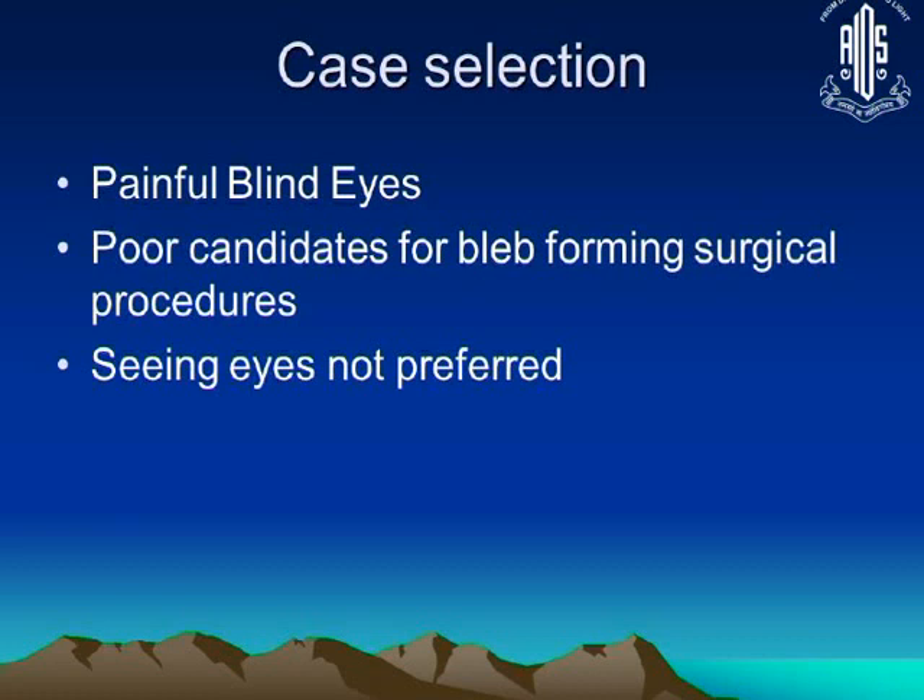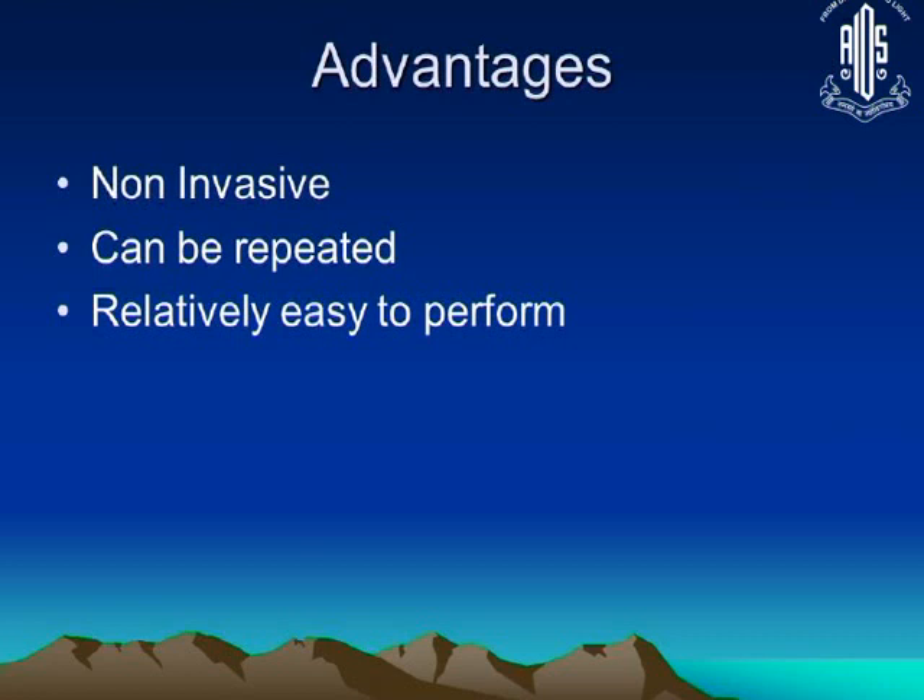We select painful blind eyes who are poor candidates for bleb-forming surgical procedures. We are not preferring to do this on seeing eyes because, number one, it is not a predictable procedure. Sometimes it produces no effect at all, and sometimes it produces too much effect, and there is a known incidence of patients developing phthisis bulbi. So you wouldn't want to risk a seeing eye, especially an only seeing eye, with this kind of procedure.